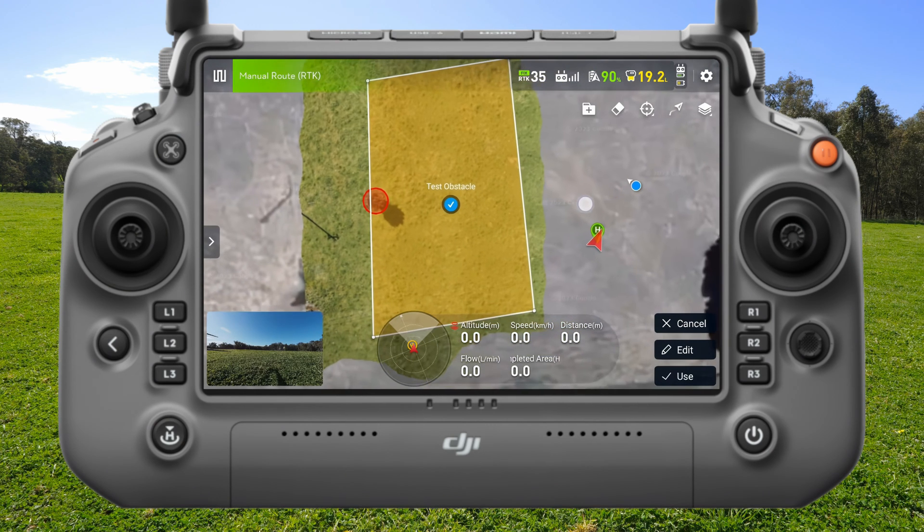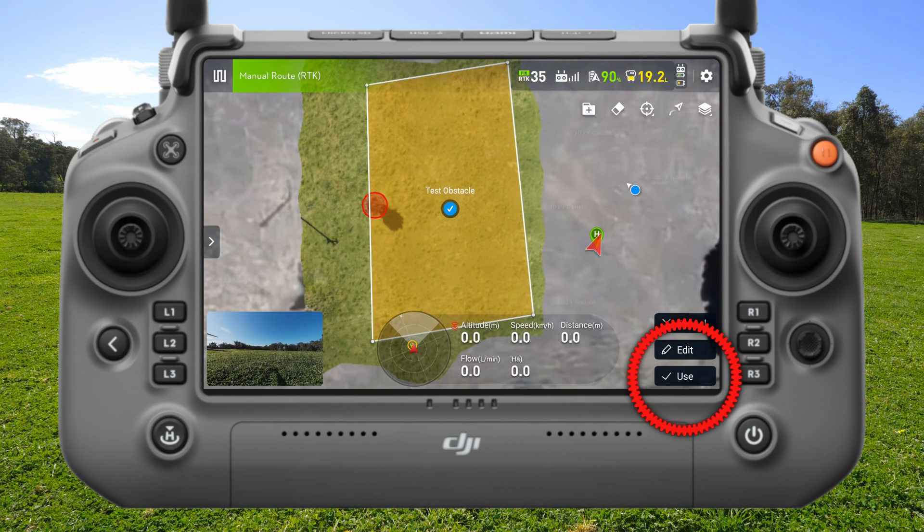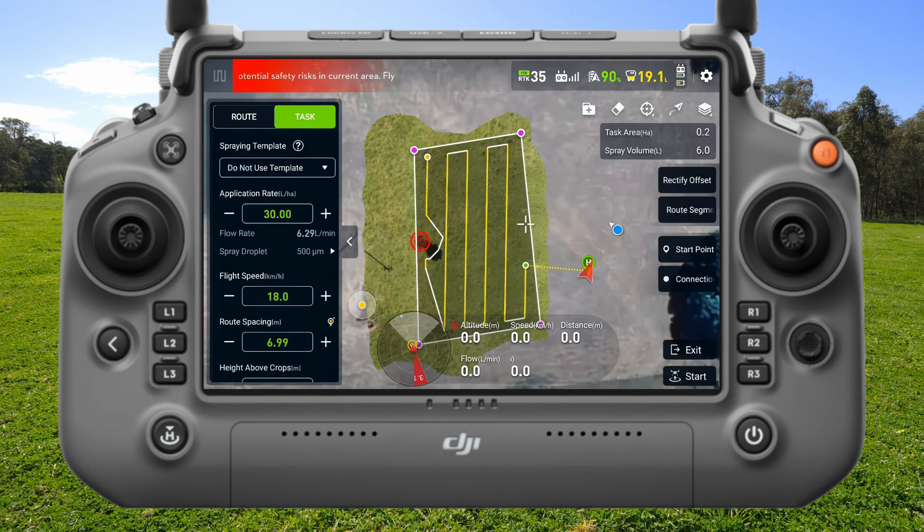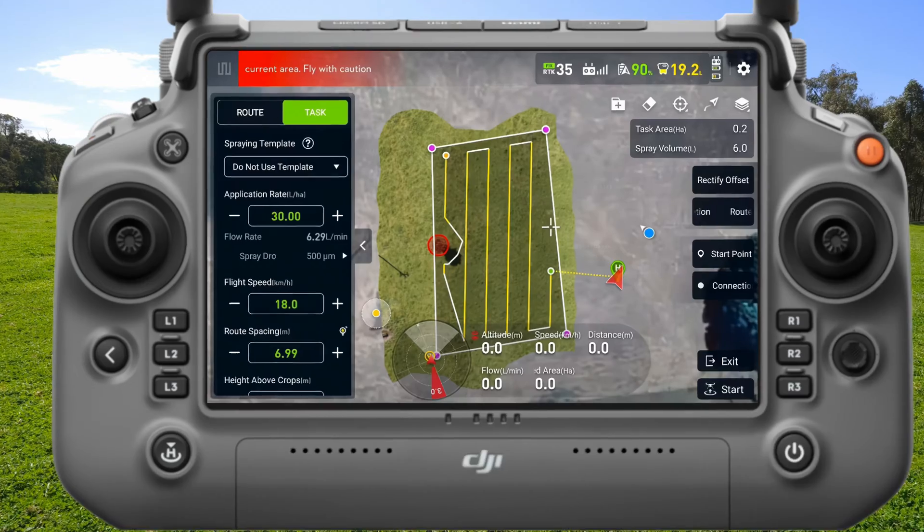All right, now I'm ready to use this paddock. I'll come down and click Use. The software has automatically built a flight path and built a route to go around the obstacle, so I'm happy with that.